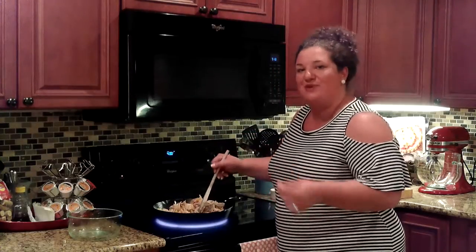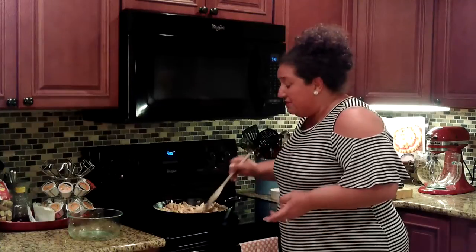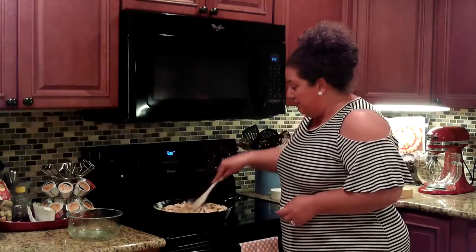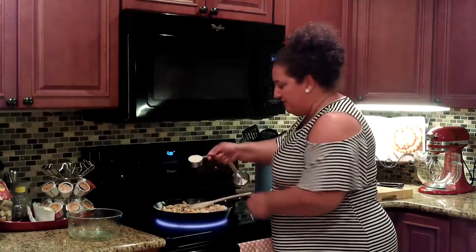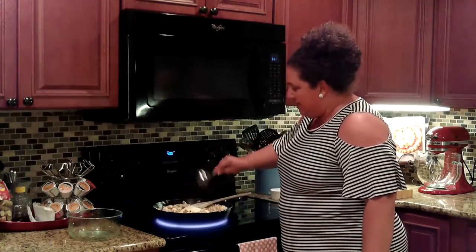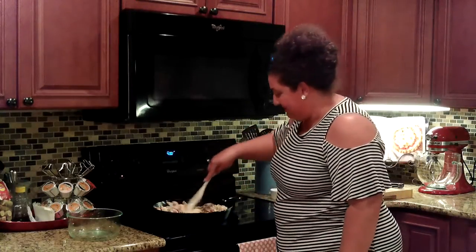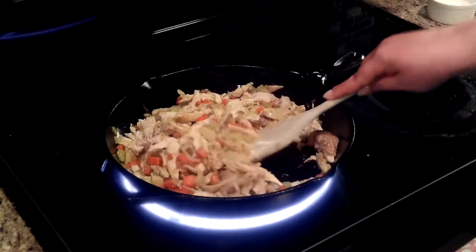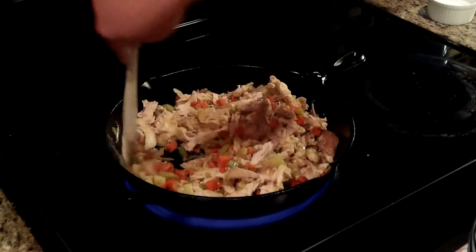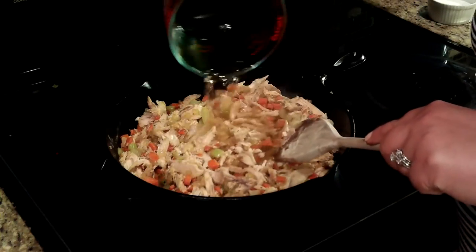The flour is going to provide a beautiful gravy when we add that cream, white wine, and chicken broth later. You could also bake some chicken, or boil some boneless skinless chicken breast. Here we come with the flour — just toss it right in. Now I'm just stirring to combine. Now I'm adding in this chicken broth — two cups of low-sodium chicken broth.